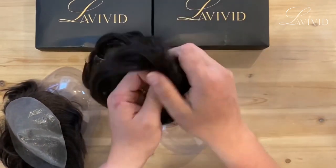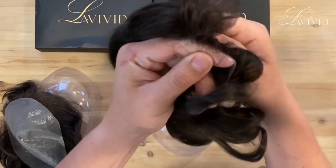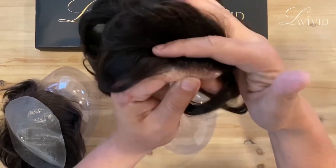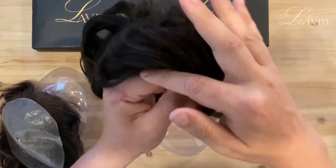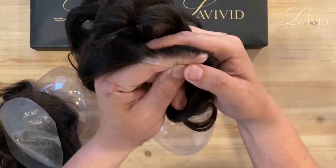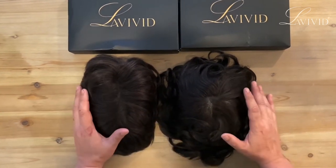Let me show you the front here. Look at how natural this system is — this is gonna be our front hairline. You can cut this if you want, and then when you put it on your head it's gonna look perfect.